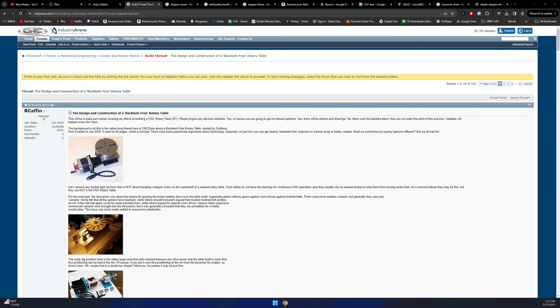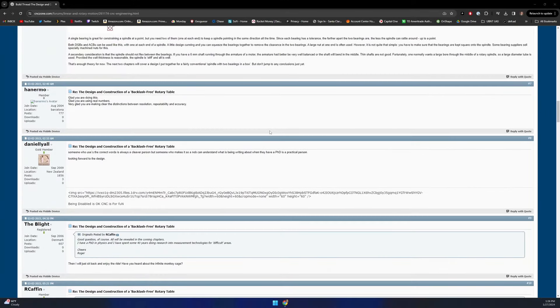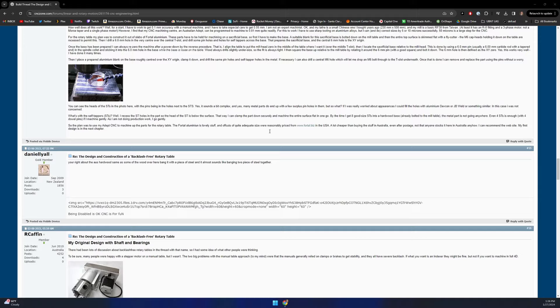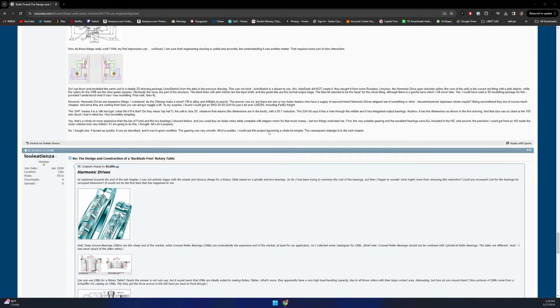The fundamentals of this setup come from a forum post where one legendary user described his experience building a backlash-free 4th axis. They went through excruciating detail — all their gear ratios, the motors they used, the hardware, and the electronics. I'll spare you the trouble.